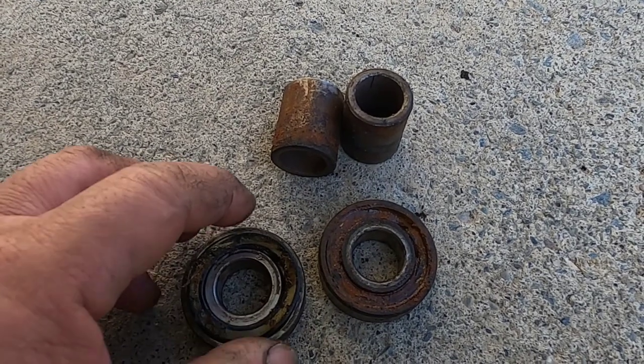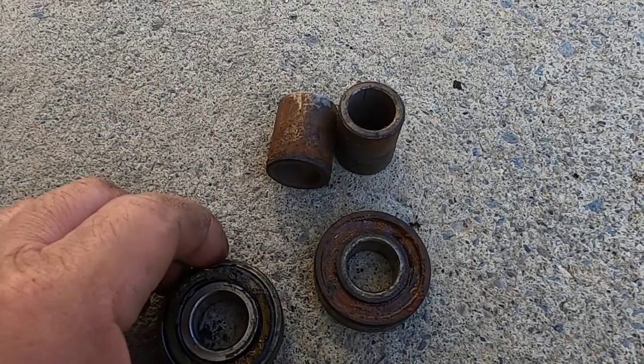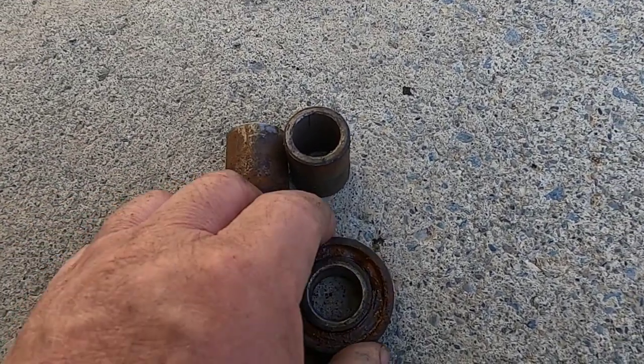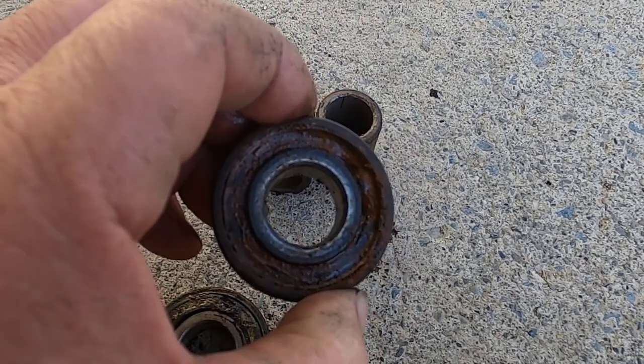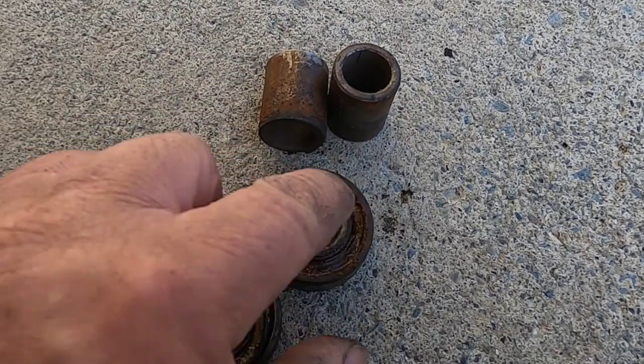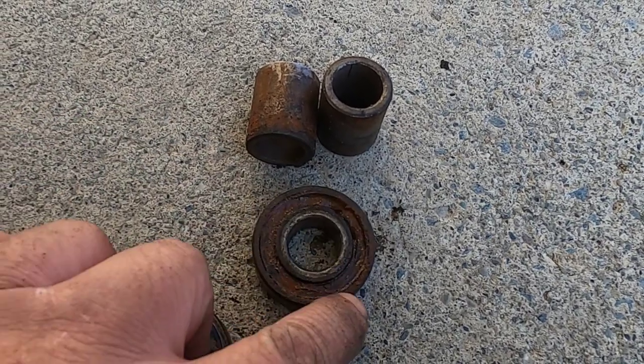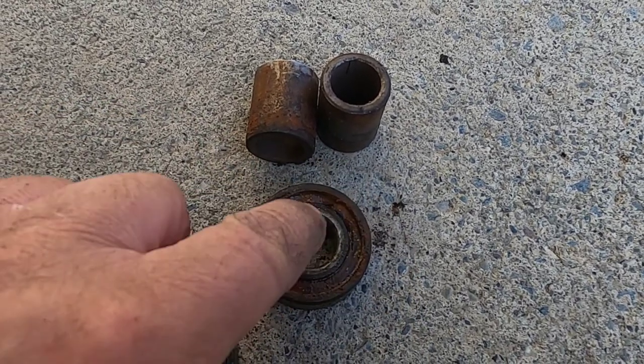This seal came off when I was banging it out — I was using a flat iron to get it out. On the other side, I just used a pipe that fit in there. If you're going to use it over again, when you're pressing the new ones in, you want to put pressure on the outside of the bearing, not on the inside.